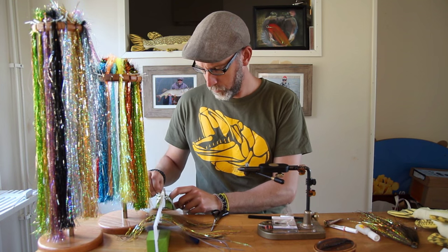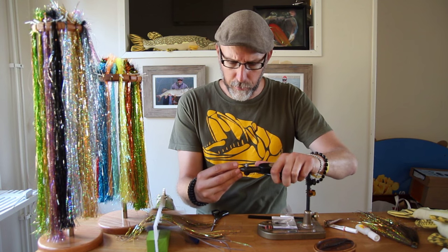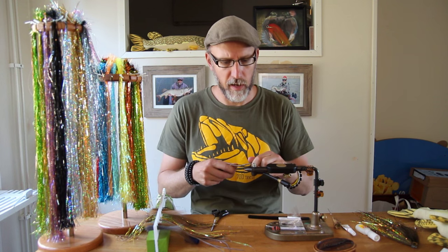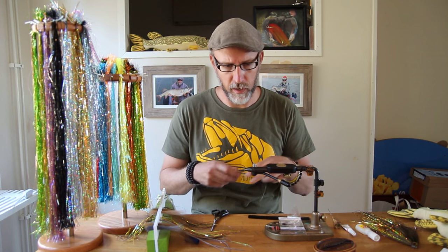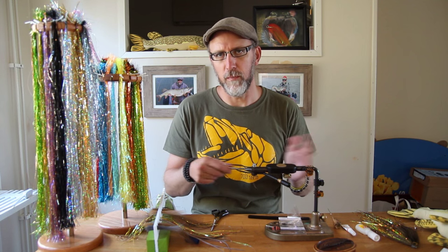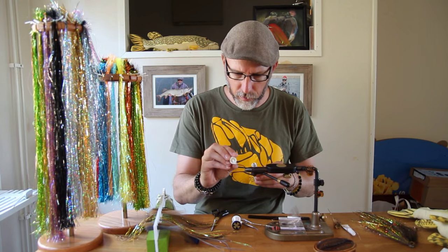Let's start our tying by putting the hook in the vise. It's a matter of personal taste what hook you want to use — any of the Partridge hooks, like the Universal Predator, the Universal Predator X, or the Attitude Streamer will work just fine. Make sure it's a 4-0 hook, since that will make a perfect match to the articulated shank we're going to use later. Start with adding a base of super glue to the shank of the hook to firmly secure the thread as we tie it in.